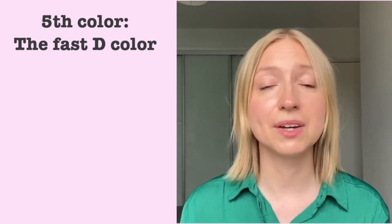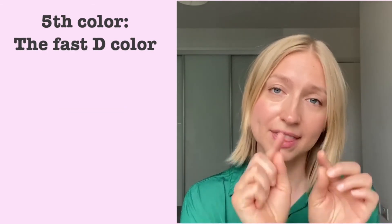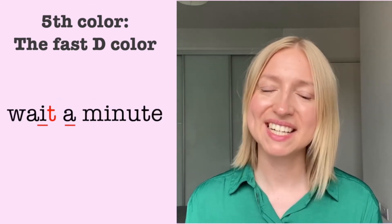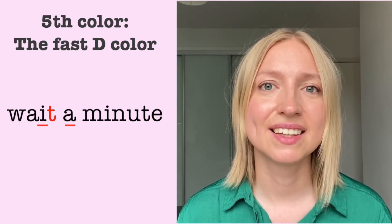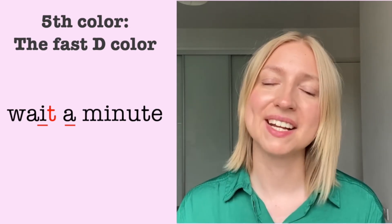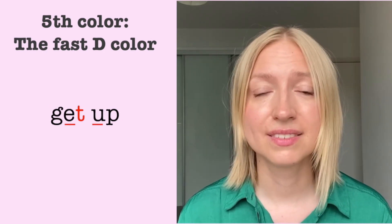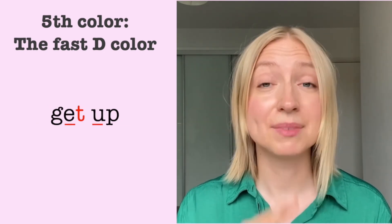The same goes for phrases where you've got two separate words but the T is stuck in between two vowels. Wait a minute. Waiter. Wait a minute. Get up. Time to get up.